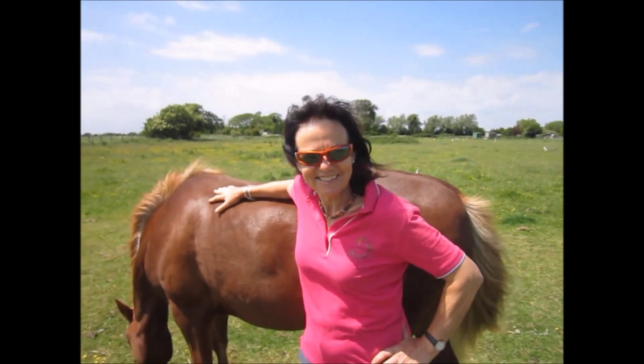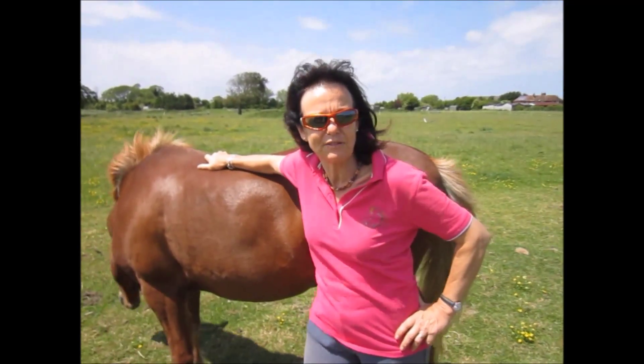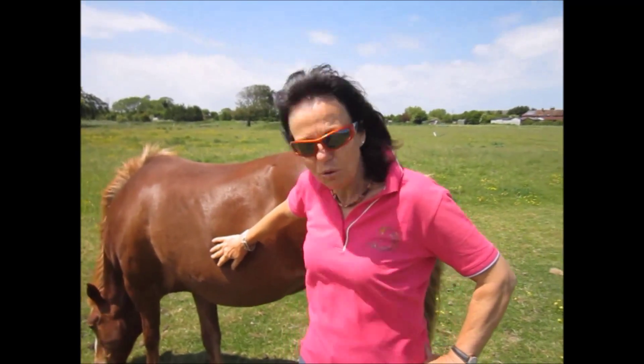Hi there, this is Cathy Sugden. In this next clip of video you're going to see me working on a new project with a horse that is having issues with his bridle. When I very first met this horse he spent his first hour yawing his head up and down, grinding his teeth and had no idea that there was relaxation to be found.